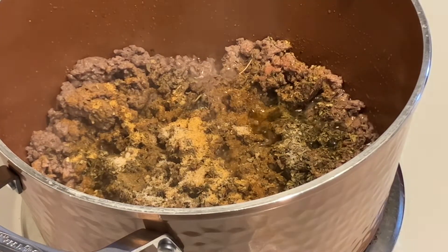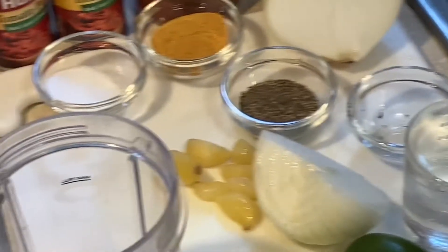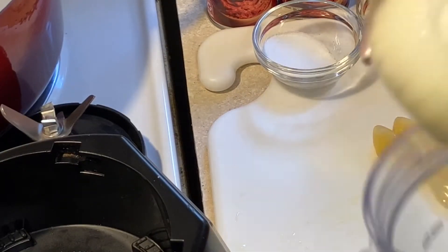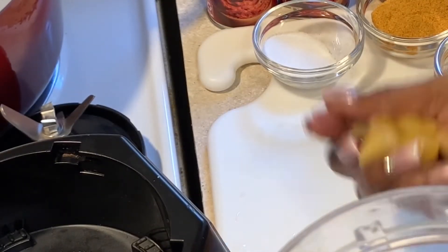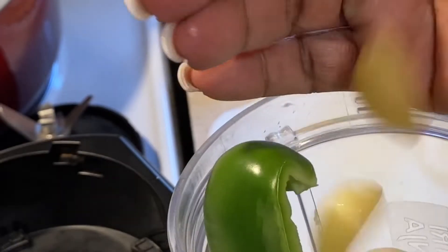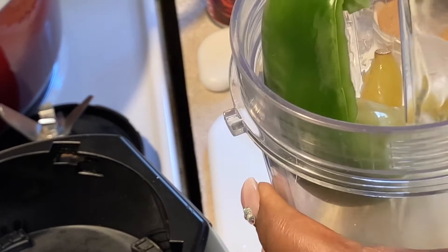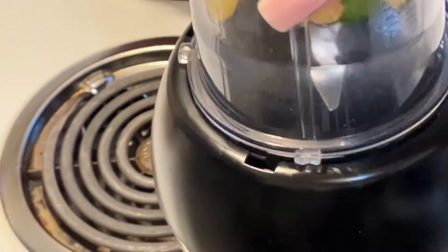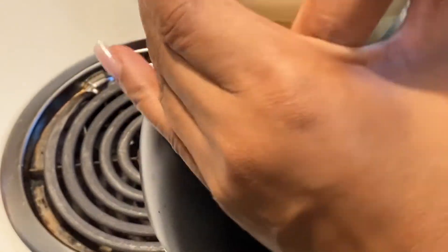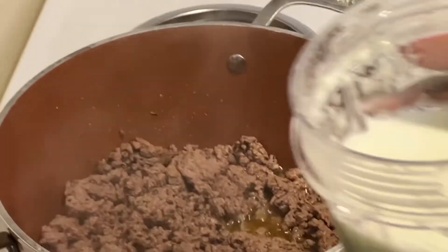That way your meat will tenderize and it will make for a much better sauce. When adding in your vegetables, you can chop them up and put them in with your meat while it's browning, or like I do here, it's much easier to just blend them. I'll put my onion, garlic, and green pepper along with one cup of water into my Ninja blender, blend them all up together, and this will go right into the pot with my meat while it's browning.